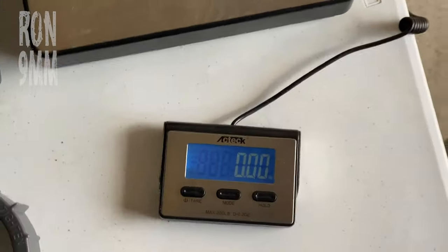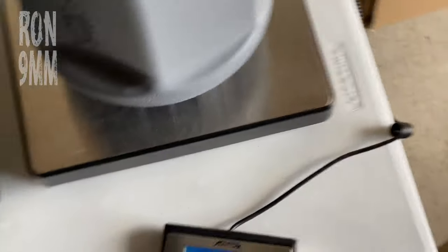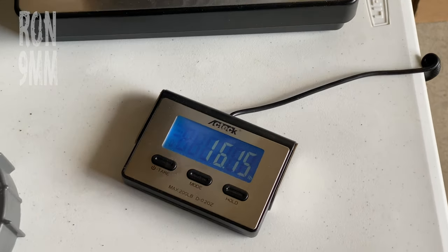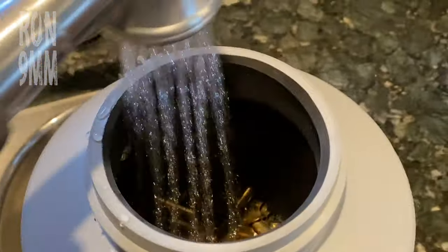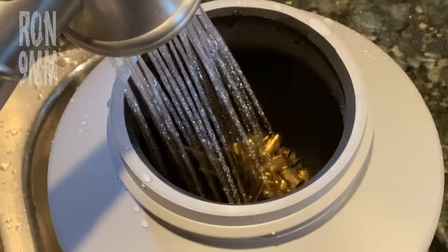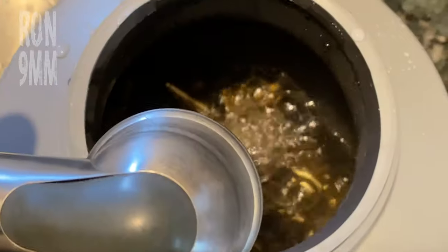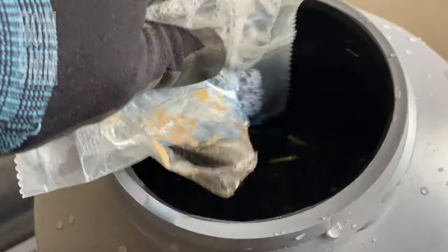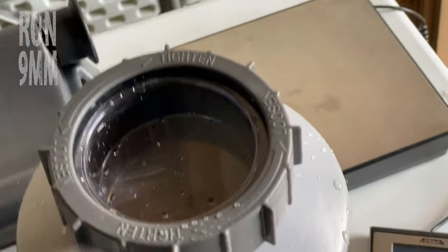So they say to only load to a 30-pound capacity. That is without any water in it — just over 16 pounds. Water. They say to fill to the mouth opening, and I just cover my brass — that's all that's necessary. I'm gonna try their cleaning solution. Put the seal on, tighten in place with the collar.